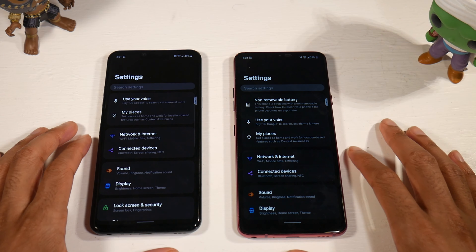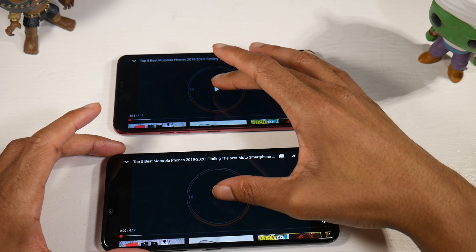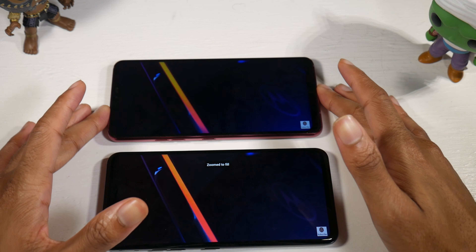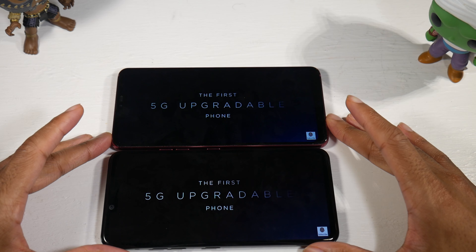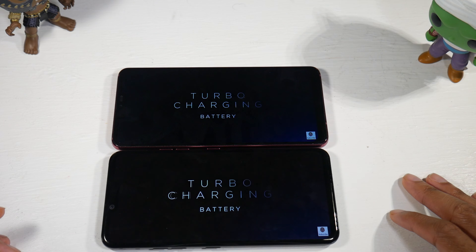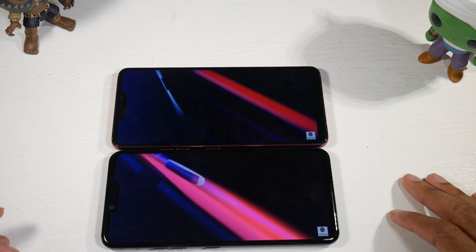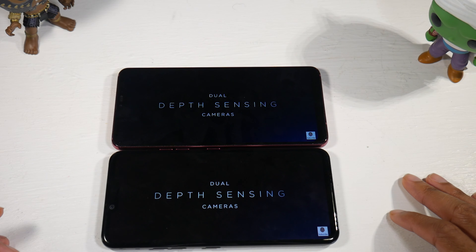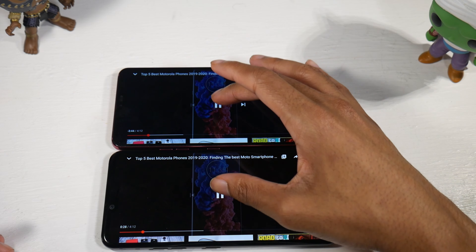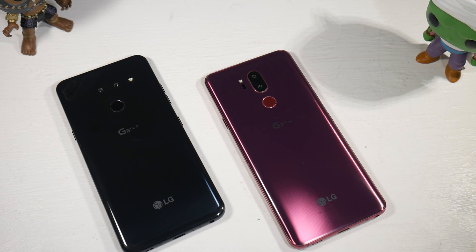Battery life is very important and it's a big difference here. The G8 has a 3,500 milliamp battery with 21-watt fast charging, so it charges much faster than the G7, and it also has wireless charging. The G7 has a 3,000 milliamp battery with 18-watt fast charging and wireless charging as well. I've done a battery drain test on both phones — the G8 gives you around 8 hours and 30 minutes of screen-on time, compared to 6 hours and 30 minutes on the G7. That's a big difference.